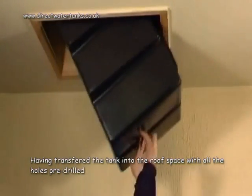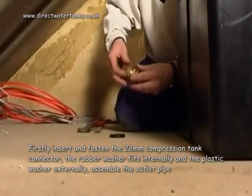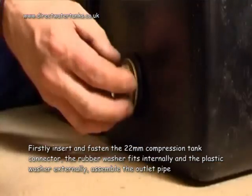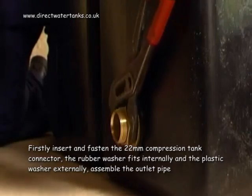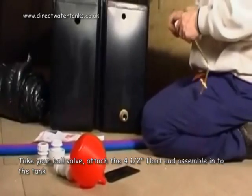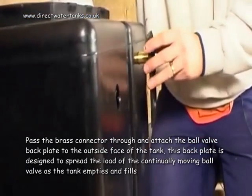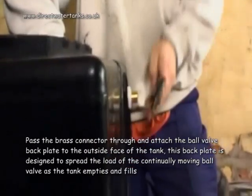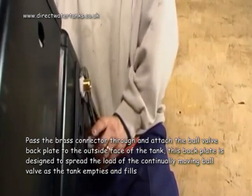Having transferred the tank into the roof space with all the holes pre-drilled, firstly insert and fasten the 22mm compression tank connector — the rubber washer fits internally and the plastic washer externally. Assemble the outlet pipe. Take your ball valve, attach the 4.5 inch float and assemble into the tank. Pass the brass connector through and attach the ball valve backplate to the outside face of the tank. This backplate is designed to spread the load of the continually moving ball valve as the tank empties and fills.